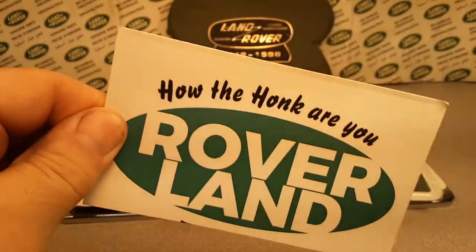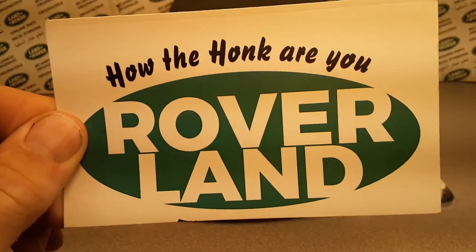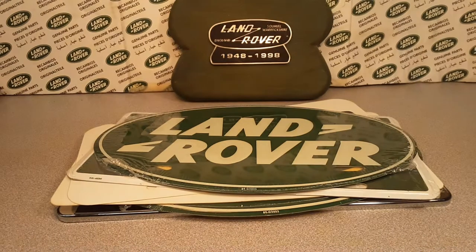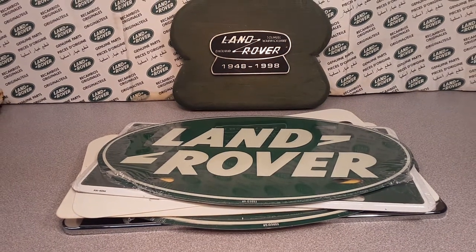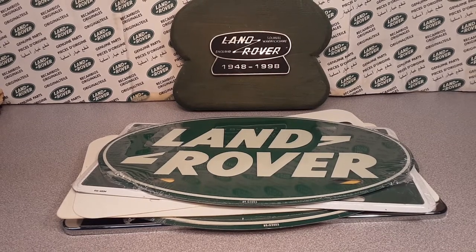How are you? Welcome to Roverland! This is a One-of-Wednesday and I got something for you. This is your friend Dano. Wednesdays, we do One-of Wednesdays — it's an OOW.